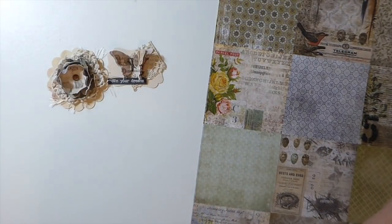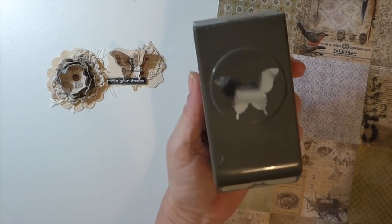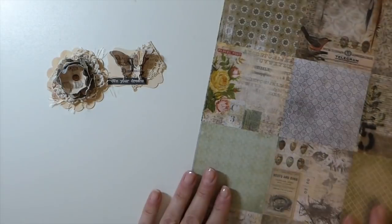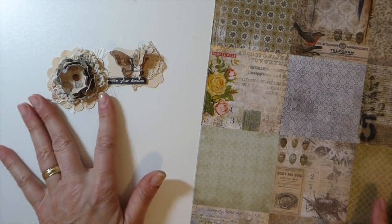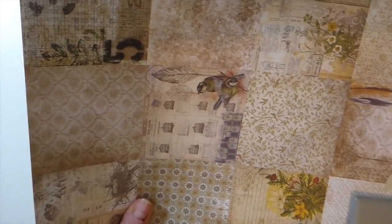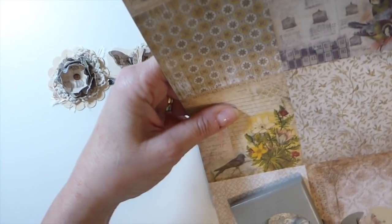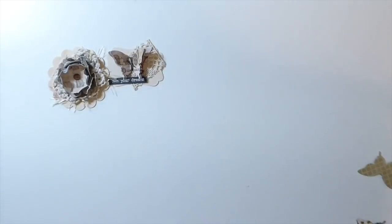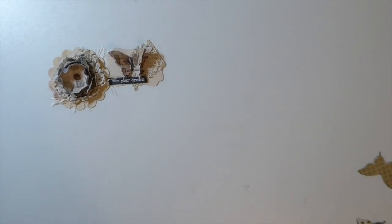This one I did with the butterfly — I've got a little butterfly punch here, this was a Stampin' Up. If you don't have one, as long as you've got something to cut out a die cut you'll be fine. Each of these will require three butterflies and three flowers, so go ahead and punch those out. I've already cut the flowers so I'm just going to quickly punch three more butterflies.